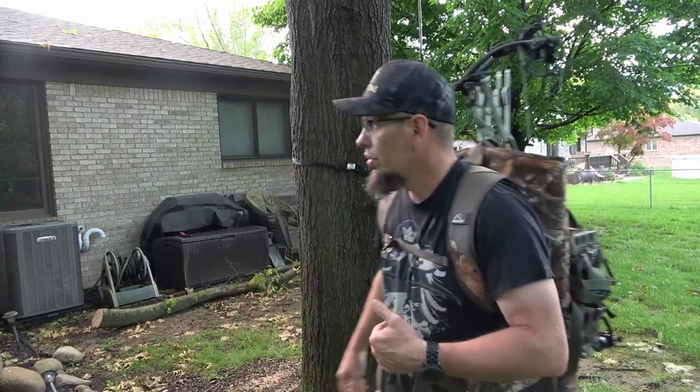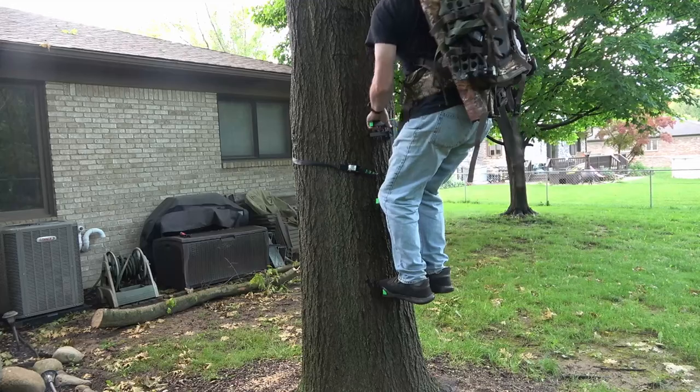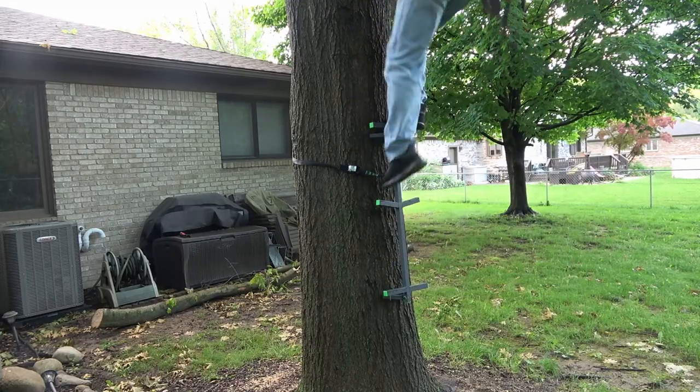I think this pack is going to be a great pack for whether you're mobile hunting or even stand hunting. You're going to be able to keep your bow in your pack, carry it up the tree with you, and not have to worry about putting it on a rope and banging your sight and everything else. That is one thing I'm looking forward to — it's going to be really easy to just keep that pack on and climb.